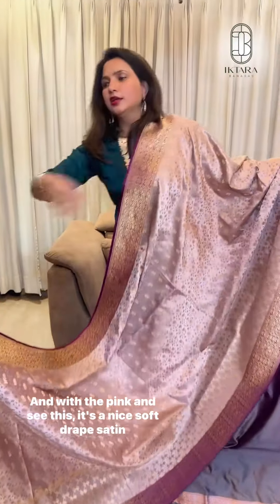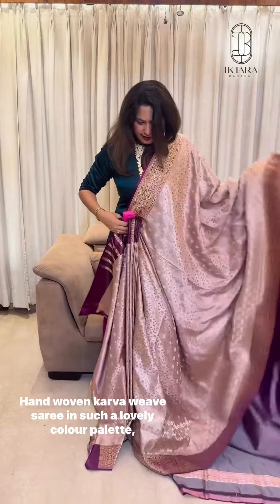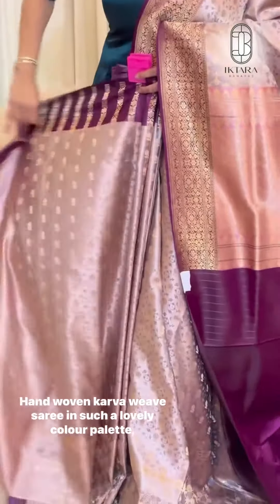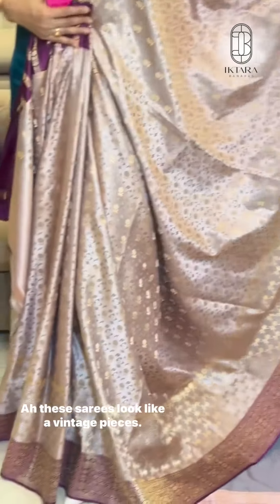It's a nice soft drape. It's Aktara satin silk, hand-woven Karwa weave Sadi in such a lovely colour palette. Very unique shape — these Sadi look like vintage pieces.